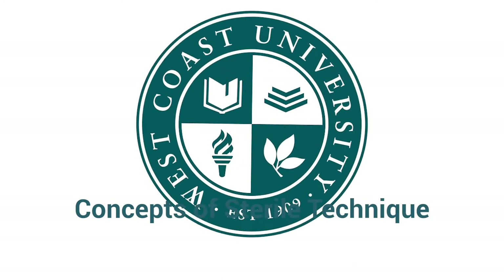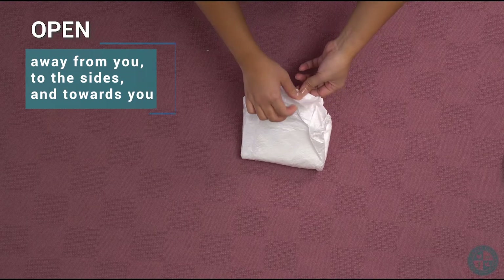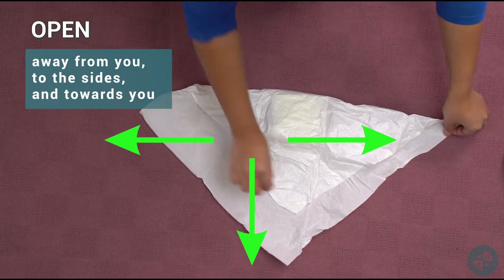Concepts of Sterile Technique. Opening a sterile package: open away from you, then to the side, and then towards you.